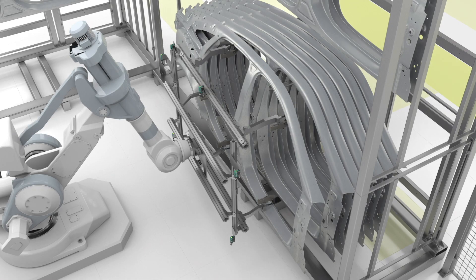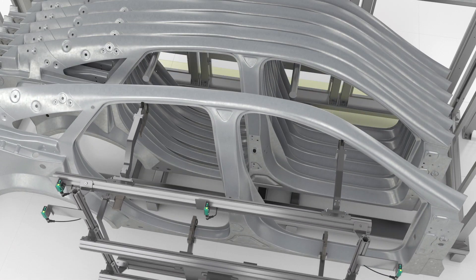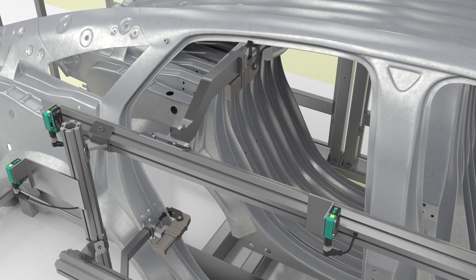The R200 diffuse mode sensor with background suppression uses DoraBeam laser technology for precise detection. The small circular light spot helps with detection of small objects such as screws.